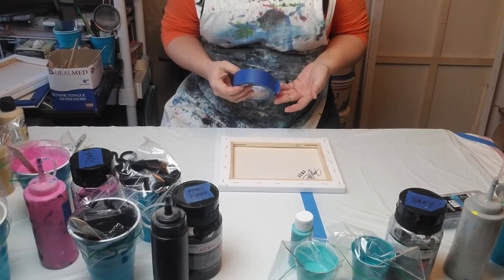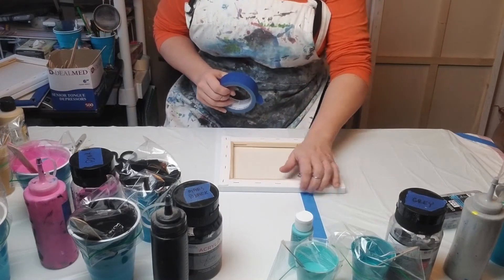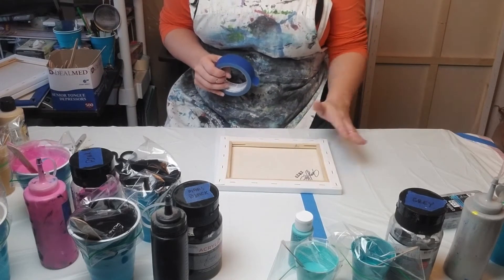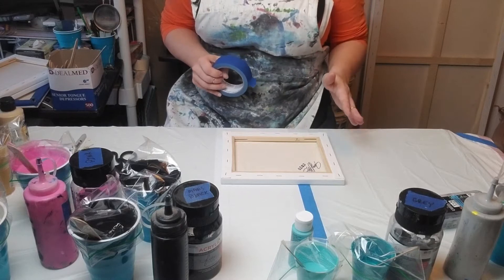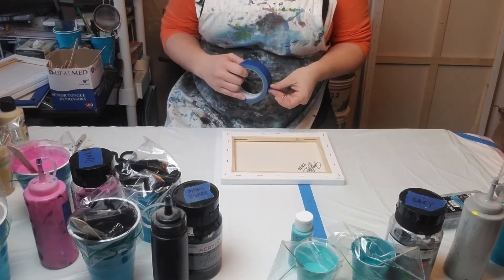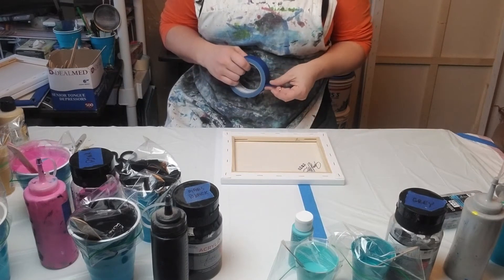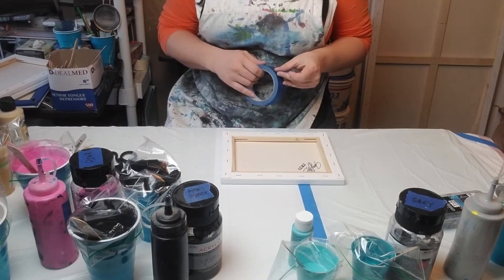Tape — painter's tape. You don't have to use painter's tape, but if you do like to have a nice clean edge and have the bottom of it clean, get painter's tape. It doesn't really matter what brand you use.